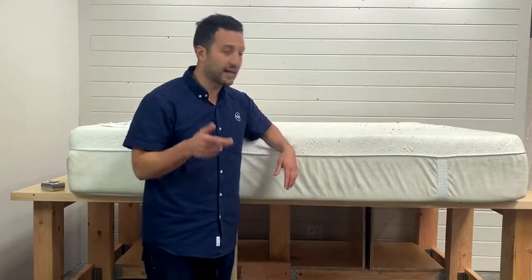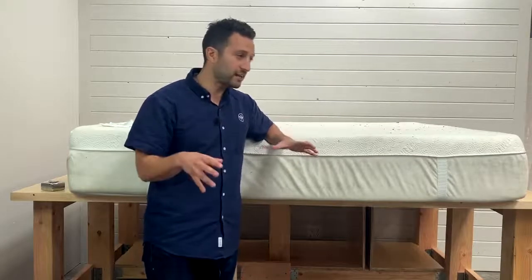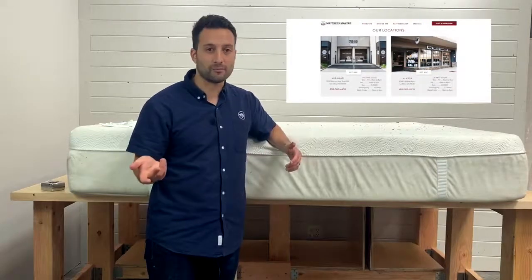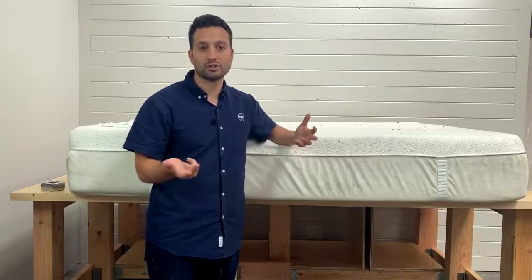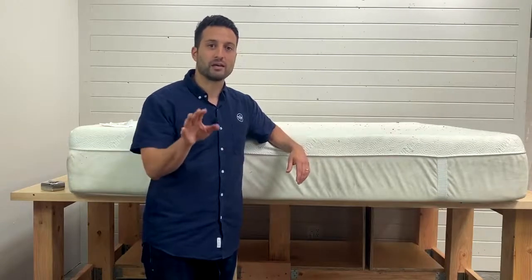That's the whole point of these videos, and if you're in the market for a new mattress and you're in San Diego, come by Mattress Makers. We have a store in Miramar and a store in La Mesa and you can try them all out. We have a lot of our mattresses with zipper covers so we can open them up and show you what's on the inside. We want to educate you first so you make an informed decision.